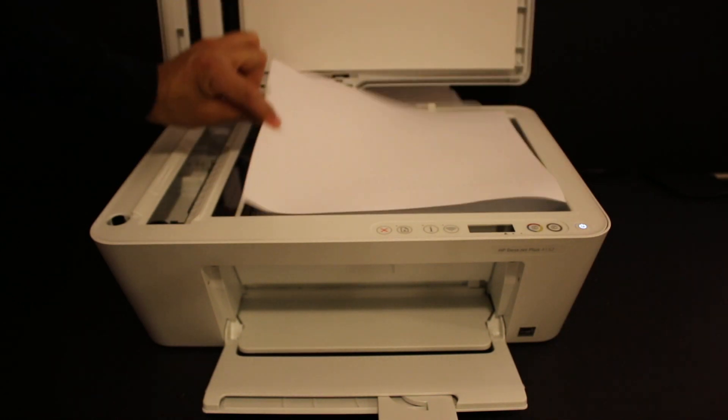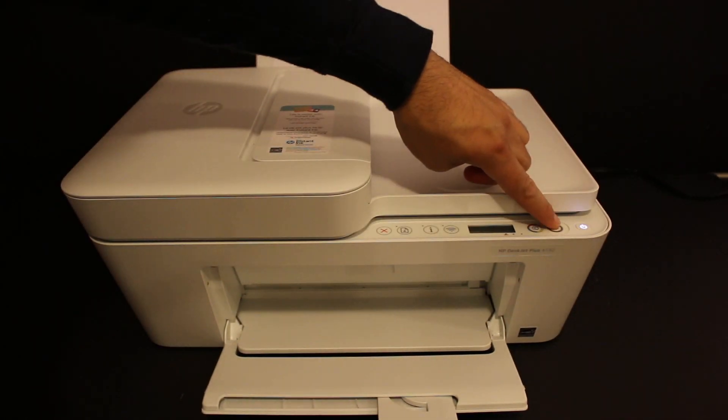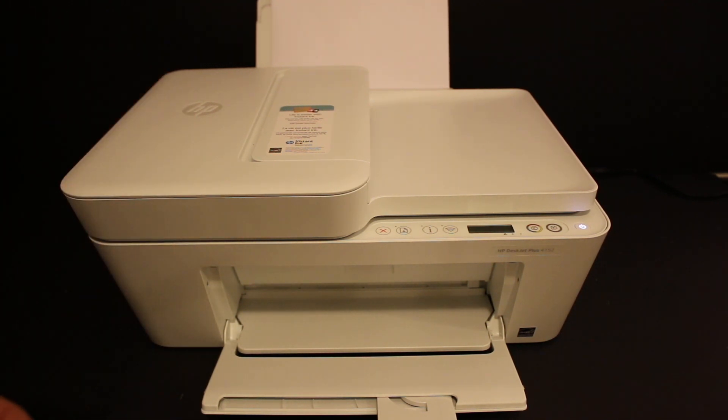Place the alignment page facing downwards on the scanner bed and click the copy button once. The printer will perform the alignment, and after a few seconds it will be ready to use. Thanks for watching.